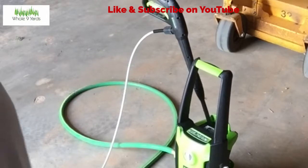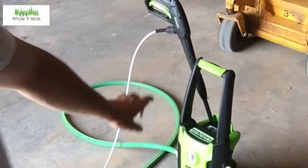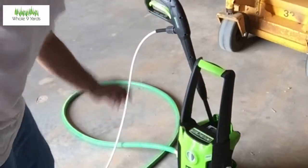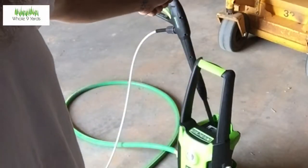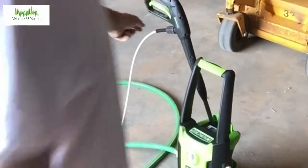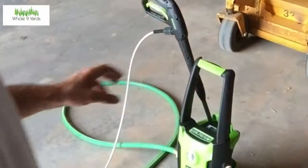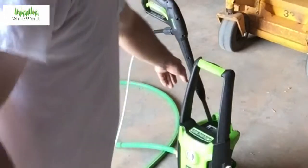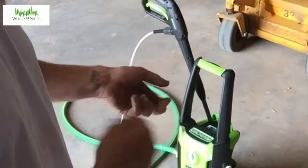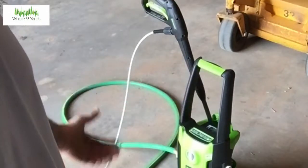I have it hooked up now — the water and the hose, everything is connected. The quick start guide says to hook everything up, turn the water on, and run it without power for 30 seconds until everything shoots through and all your air bubbles are gone. After that you should be good to go to turn it on. I'm gonna rinse off the mower, then hook on the soap attachment to the wand, spray it down with soap, scrub it, and rinse it off.